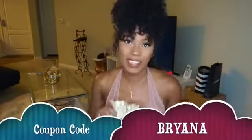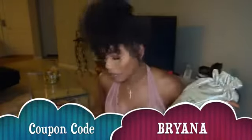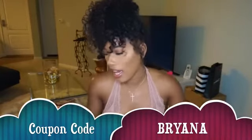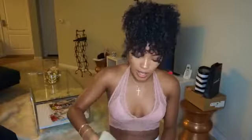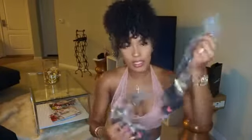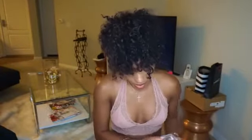I got the Brazilian body wave. First of all, let's talk about the packaging — it comes in this cute little bag and ships regular FedEx. It took about three or four days to get here. I got the Brazilian body wave in the blonde ombre, in 20, 22, and 24 inches, and then the closure.